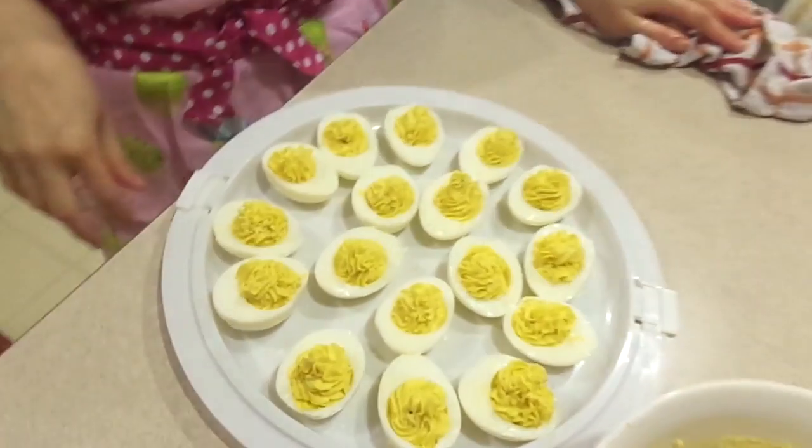And that's it, we're done. I'm going to garnish it tomorrow with paprika and chives because I let it sit in the fridge overnight to chill. And I don't want to garnish it now because stuff might get all wilted.